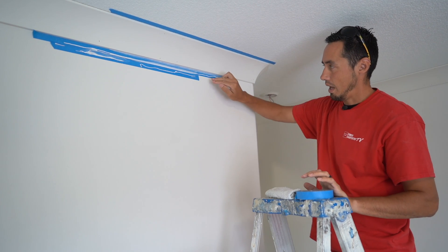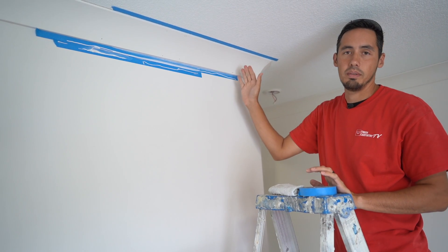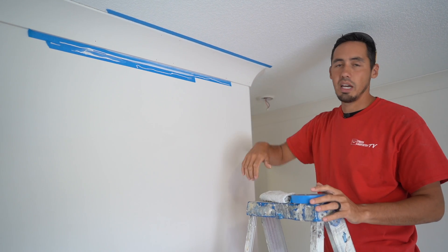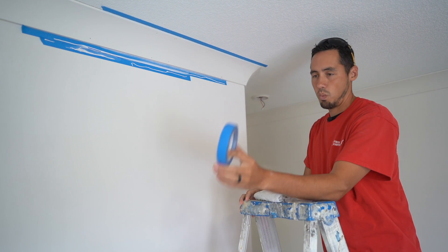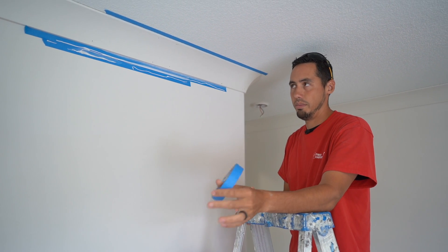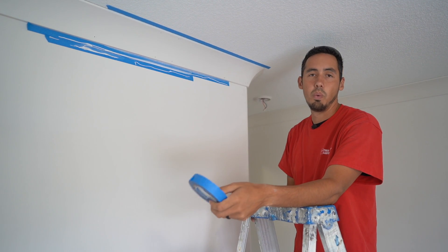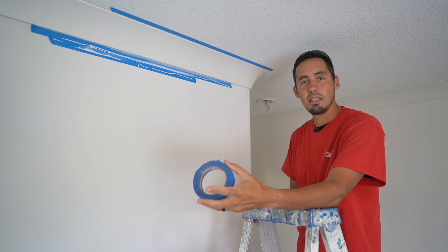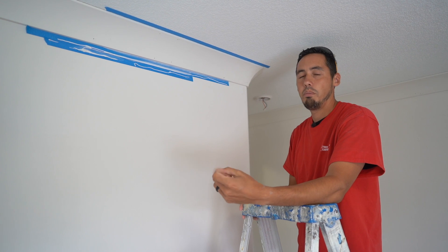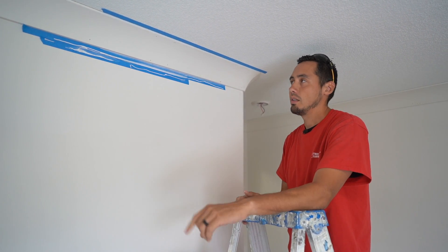The masking tape not only protects the caulking from going down on the wall, but when we come back to brush paint, we have guards. When we pull the tape after painting, we have nice clean paint lines. That's why we recommend a low-adhesive tape like the blue tape — anything that's low adhesion, that's going to stick and have a clean two-week removal time. Don't use masking tape. Don't use regular painter's tape, because we've noticed it pulls off paint and some tapes will even pull off texture.